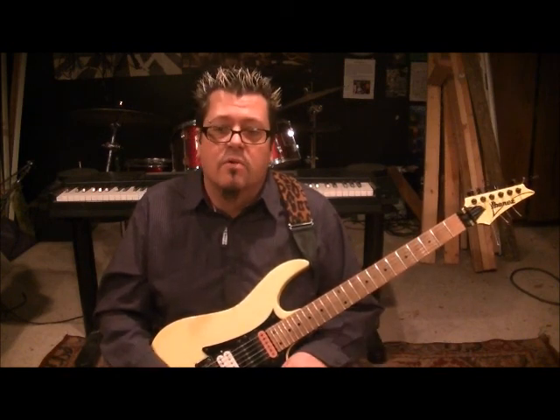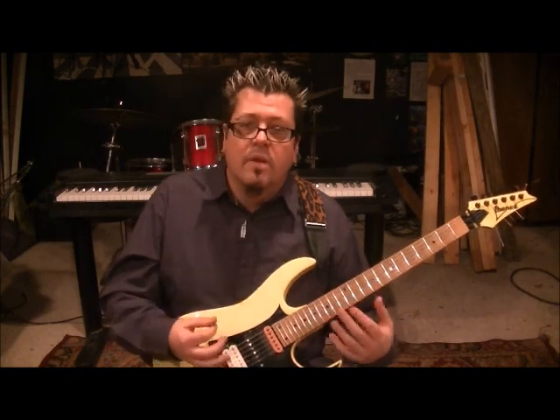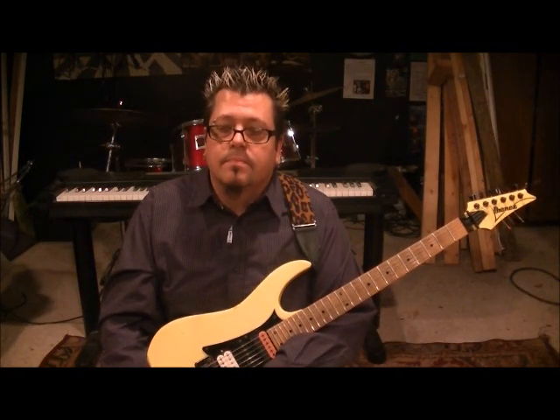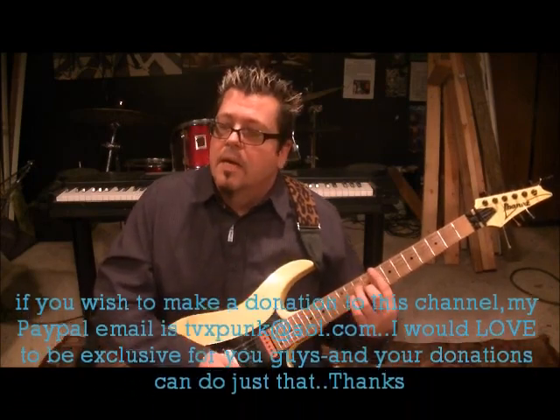My website is RockingGuitarLessons.com — that's coming this month, December 2012. I hope to see you guys there. Very affordable — $25 to become a premium member. It'll have jam tracks you can jam along with to help with your timing, and it's going to cover everything with a hands-on approach. I'm not a big theory teacher. I want you to pick your guitar up and be able to start playing now, get the right habits established. Have fun with this song. I'm Mike Gross, RockingGuitarLessons.com — we'll talk to you soon. See you later.